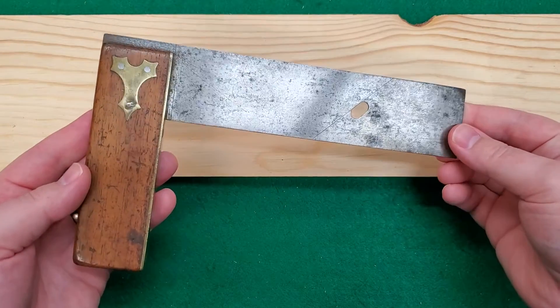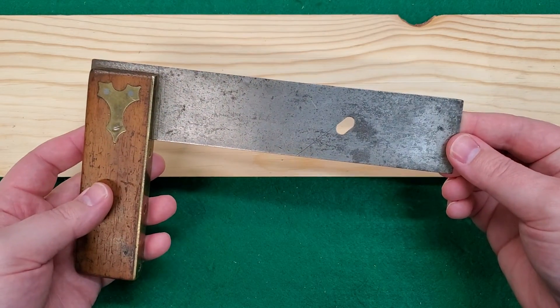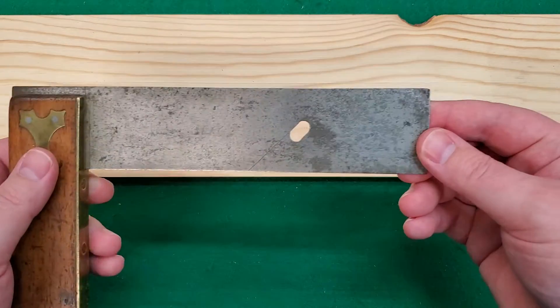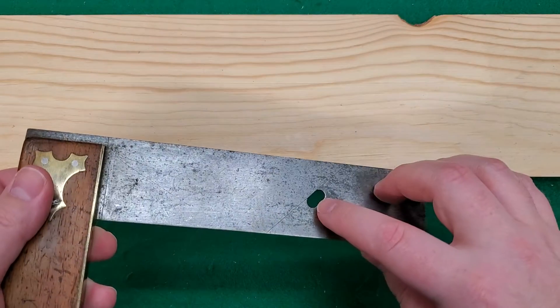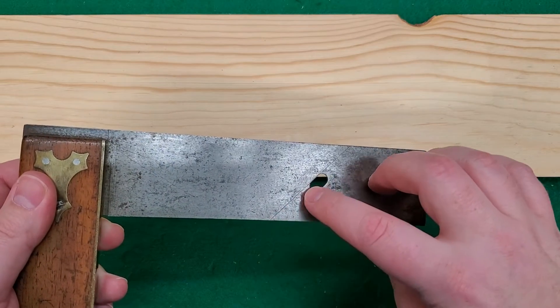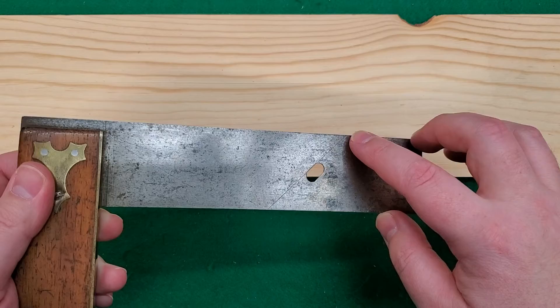Hello, I just wanted to show real quick this cool user modification to this old Stanley Square. You can see here that it has this oblong hole drilled in the blade along with a line struck at a 45.